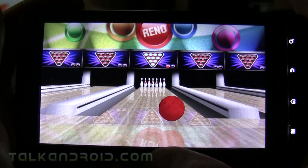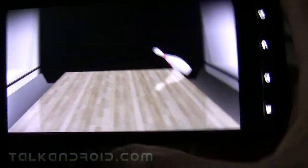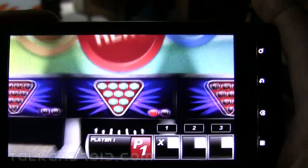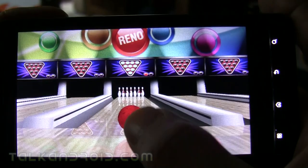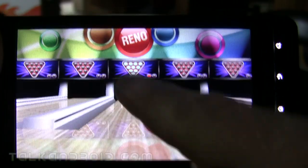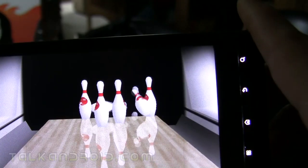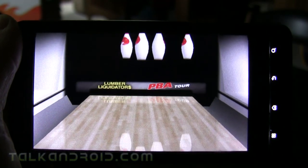You can flick the phone and then tilt it to get your hook, and I think that works the best — you get better speed on the ball and it's just overall better control. It lets you choose a ball between every shot, and you can turn that off as well. But I'm gonna try flicking it; I just don't get as much control with the other method — it's a lot slower.